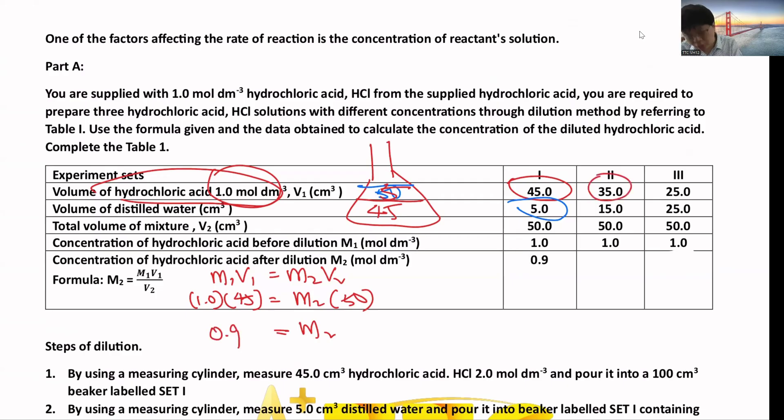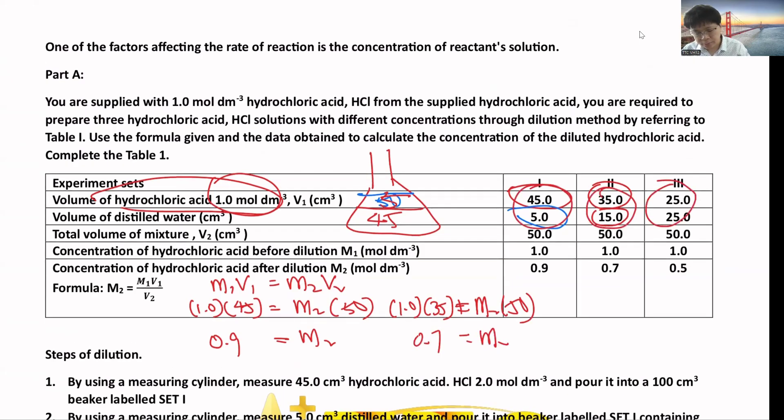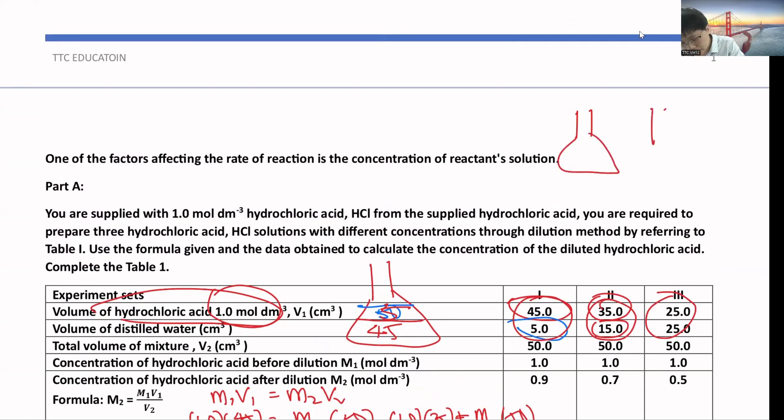For the second set, put 35 cm³ of acid and add more distilled water. Using M1V1 = M2V2, with V2 = 50, you get M2 = 0.7. The reason all volumes add up to 50 cm³ is to keep the height of the solution constant. If one has more water than another, it will be harder to observe the magnesium dissolve because more water blocks the view. So both solutions must be the same volume.